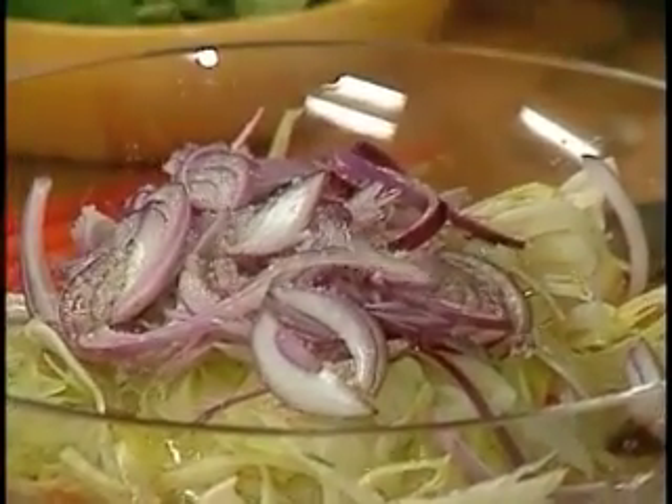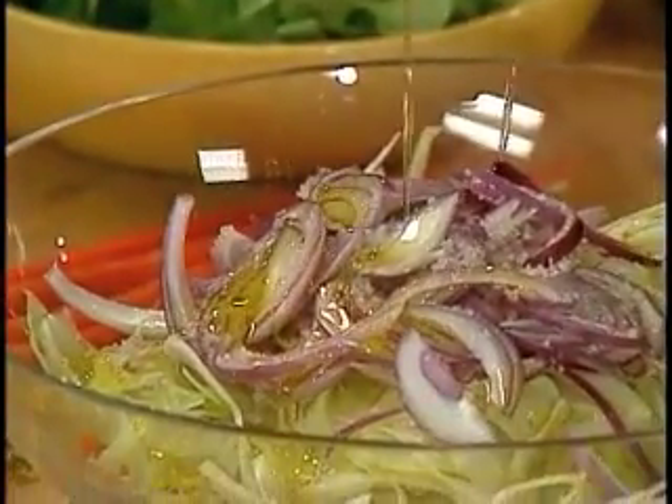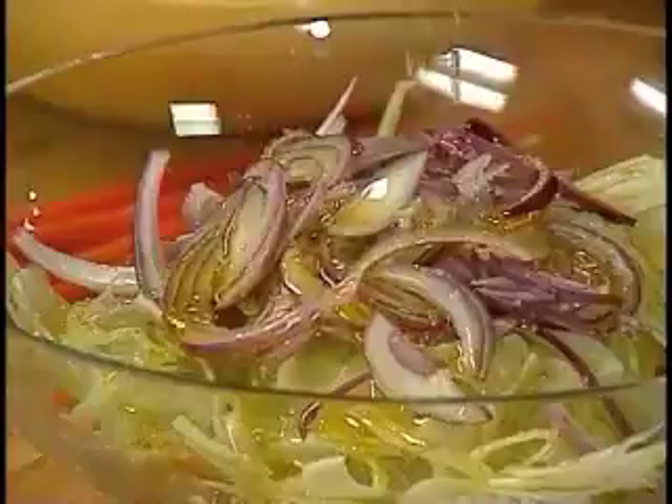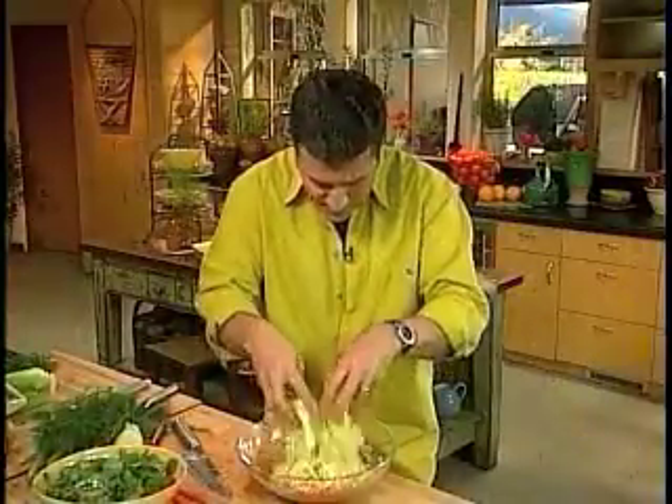Good amount of salt. Extra virgin olive oil — just enough to coat it really well. A little black pepper. So these guys mix together.